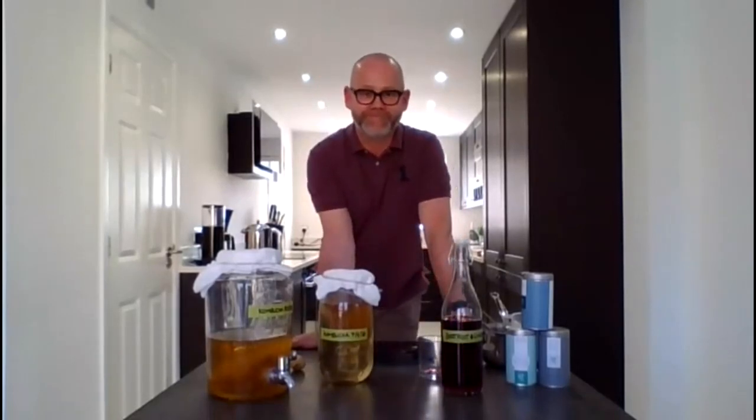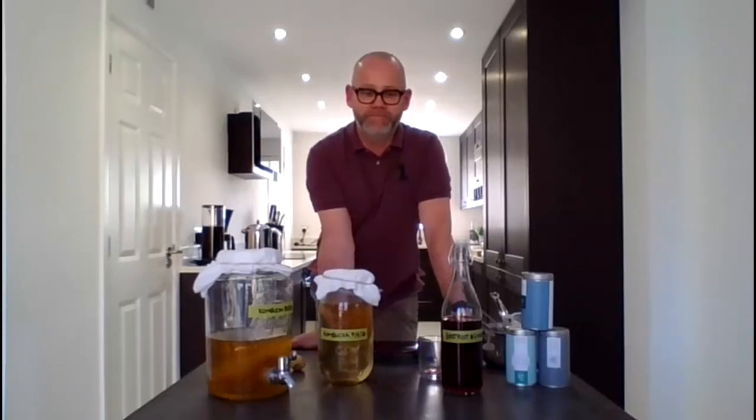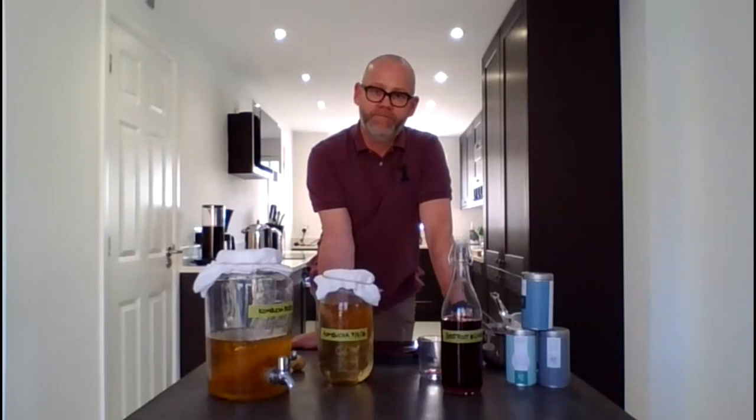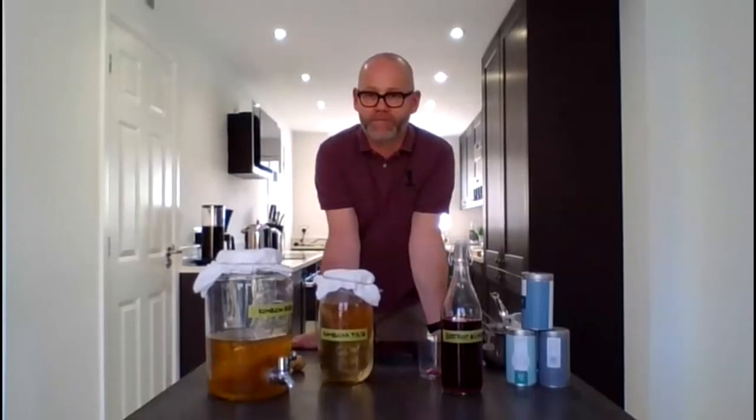Thank you very much David for a fascinating demonstration. Our next webcast will be tomorrow at 3:30 with Luxie, our senior nutritionist, who is going to be discussing healthy eating during lockdown and how to support a healthy immune system. For more information about our programme of discussions, please go to RA Group's website at www.ragroup.co.uk/news to download the broadcast links and recipes. If you have any questions or suggestions, please email communications@restaurantassociates.co.uk. Thank you for joining us today and we look forward to seeing you tomorrow.